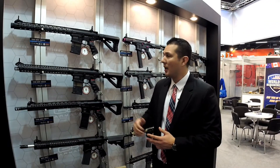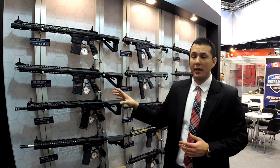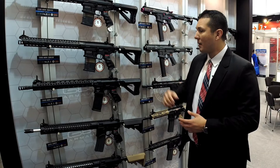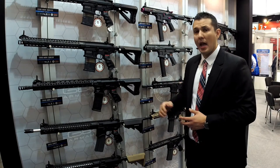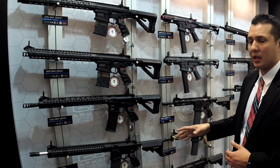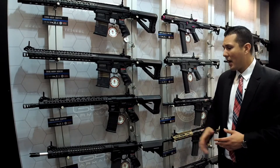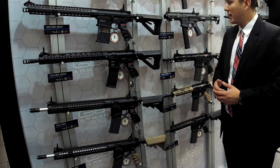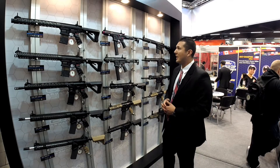Starting with our new rifles — on the very top we have the TR16 308 WH, which will include the G2 gearbox we're releasing later on; it's already available in selected markets. Moving down, we have the 556, our M4 magazine variant of the G2 technology high-end ProLine series. Then we have the new Seekens Precision, in collaboration with EMG, which will also feature the new G2 technology.